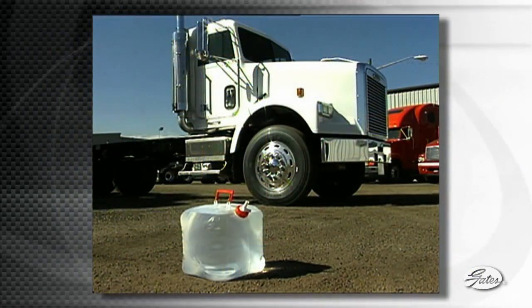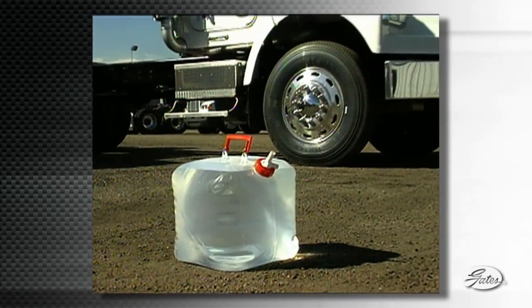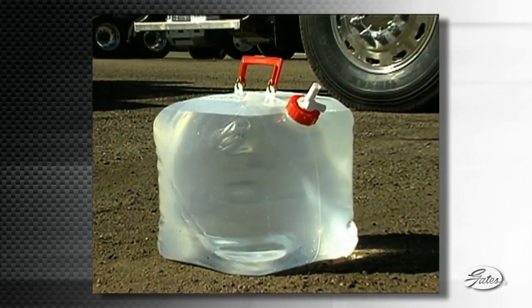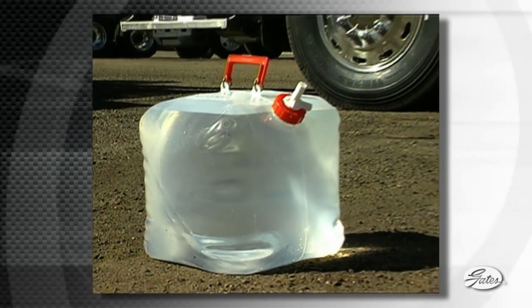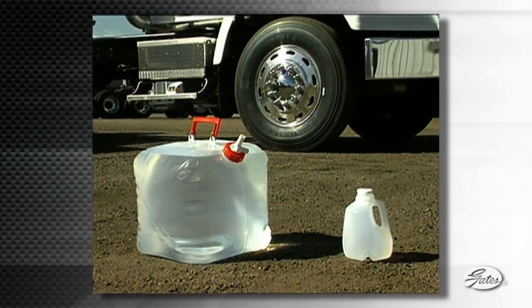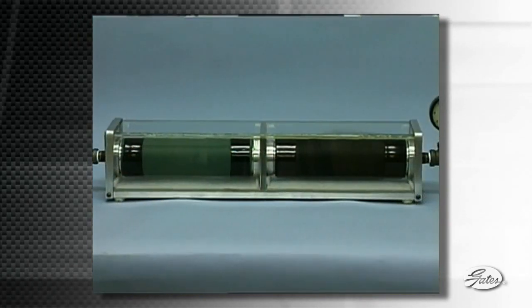Tests show that a typical Class 8 truck operating at 210 degrees Fahrenheit with a two-shift-per-day driving cycle would lose almost five gallons of water each year through silicone hose. This compares with a water loss of about a quart per year using Gates Green Stripe Hose.